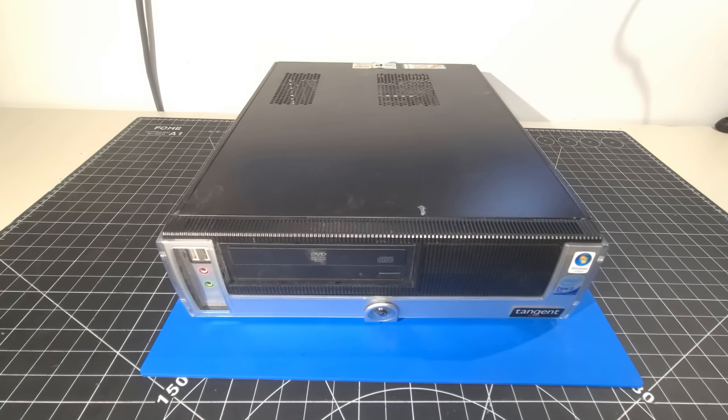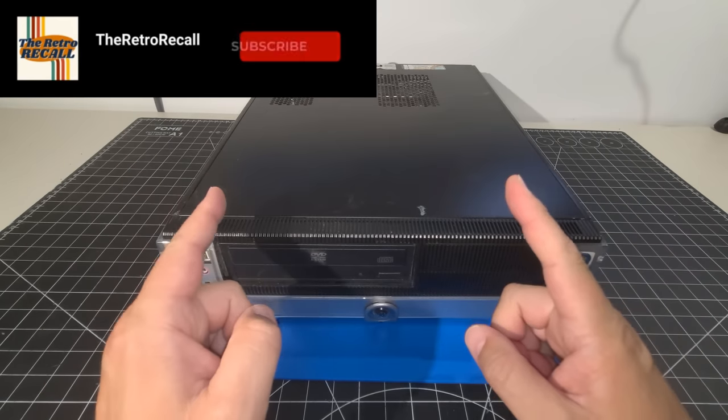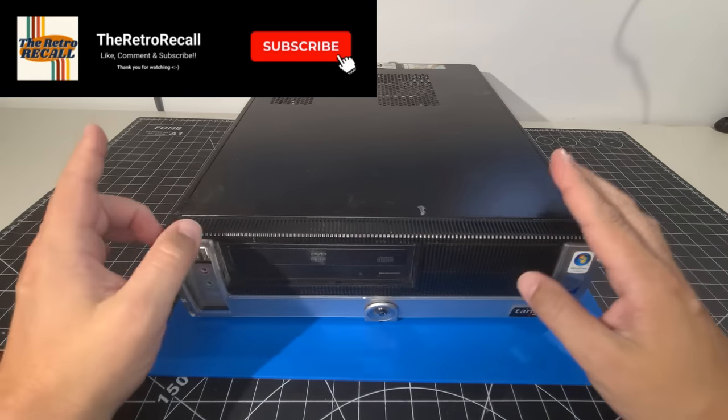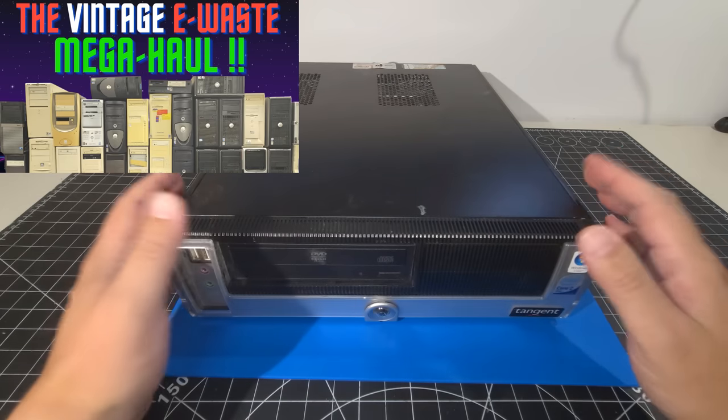Hello everyone and welcome back to the Retro Recall. I hope we're doing awesome. Today we're going to go on a tangent — a computer tangent. That's right. This is one of the systems we picked up in that large e-waste mega haul in our last video.